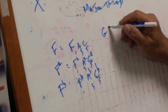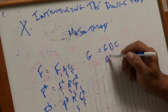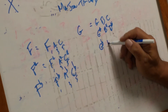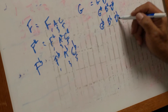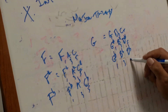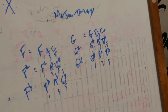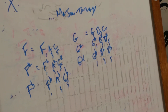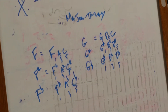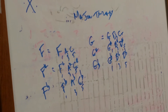Next one is G — it goes G, B, D — a major chord. Next one is G-sharp, B-sharp, D-sharp. And then G-flat: G-flat, B-flat, D-flat. This is one, three, five — one, three, five — one, three, five. So this is G, this is G-sharp, this is G-flat. G-sharp has one double sharp: F double sharp. G-flat has six flats: B-flat, E-flat, A-flat, D-flat, G-flat, and C-flat.